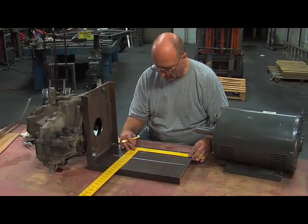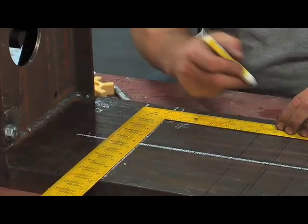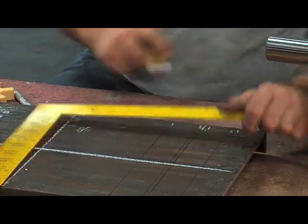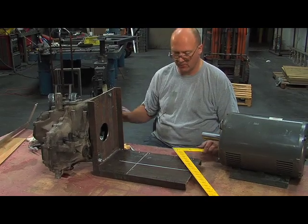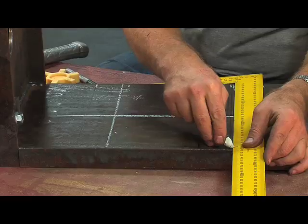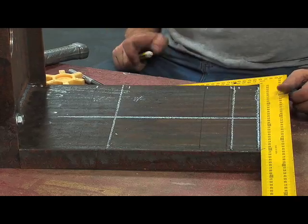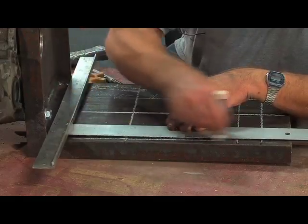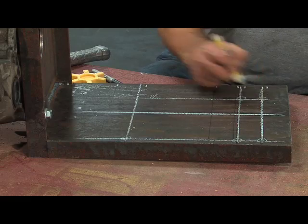Then I want to do a set of holes from the original position two inches forward — this is if I have to chop the shaft off — so we'll have front holes, eight and a quarter, and ten. From my drawing, the holes are ten inches apart, five inches from the center line. Running these lines across gives three places the mounting holes will go, and measuring five inches off from the center line gives me the actual positions. Now I have the six locations for the bolt holes I'm going to need to mount the motor so it lines up with the transmission shaft.